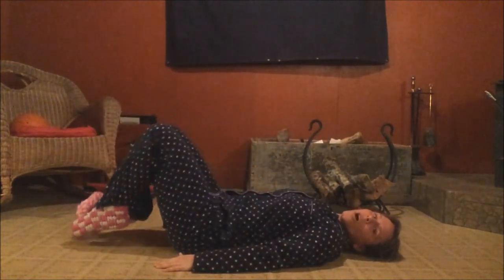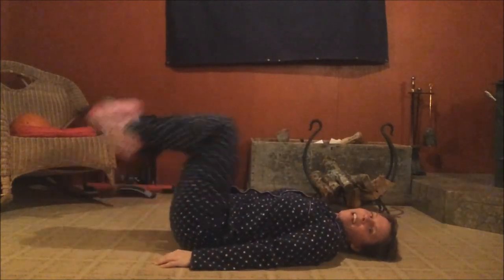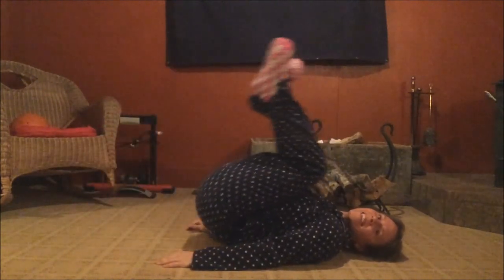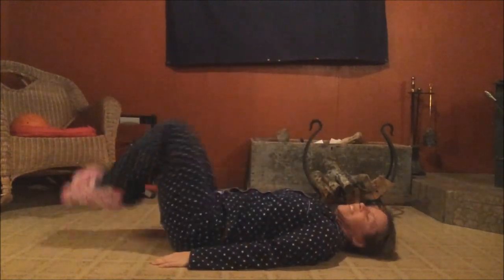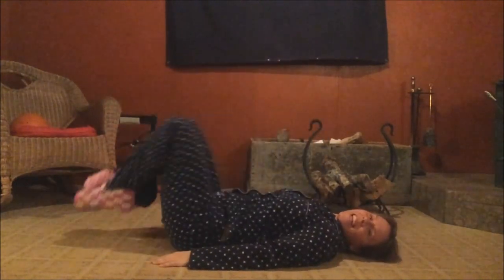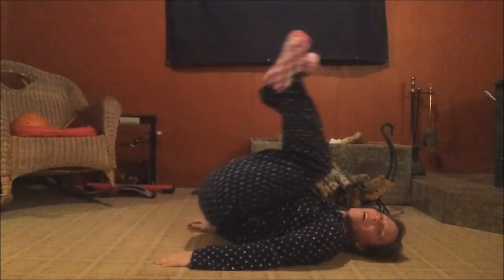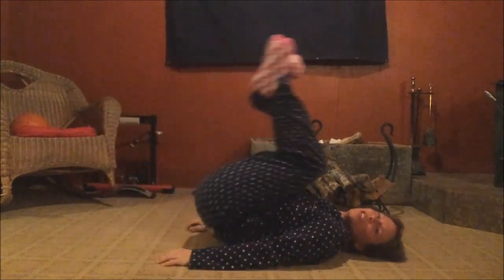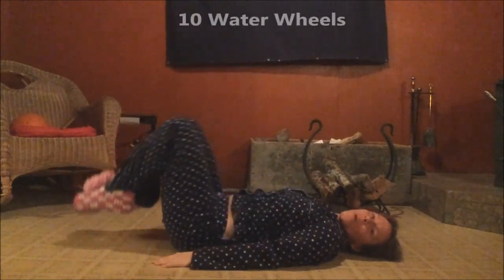Reverse curl your knees to your chest and slowly lower, tap your toes on the floor. Here we go — ten, nine, eight, seven, six — nothing like getting right into it — five, four, three — feeling it yet? — two, last one.